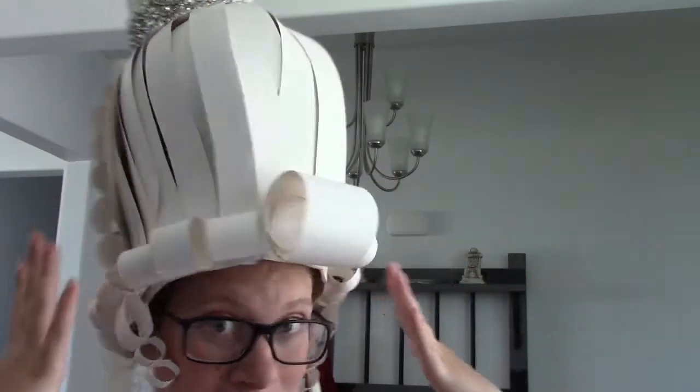Why hello, and welcome to Laura's Vendora. Today I'm going to show you how I made this beautiful white paper wig.